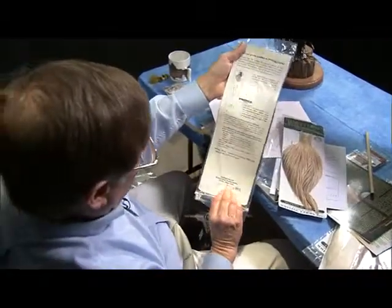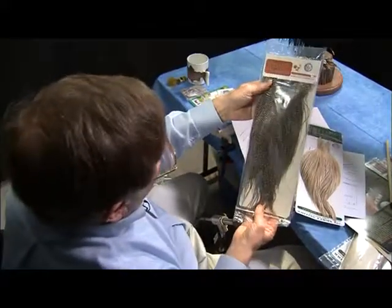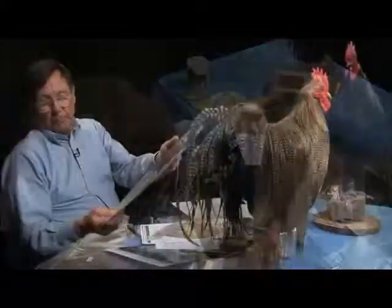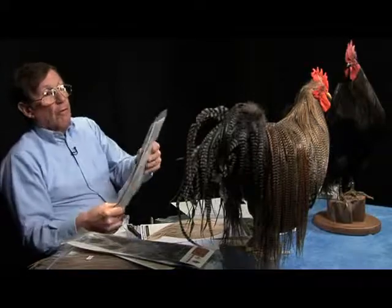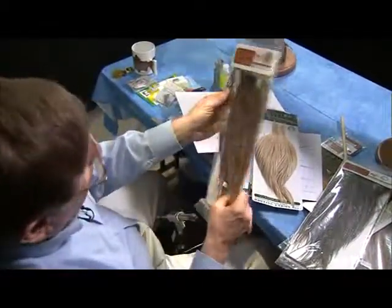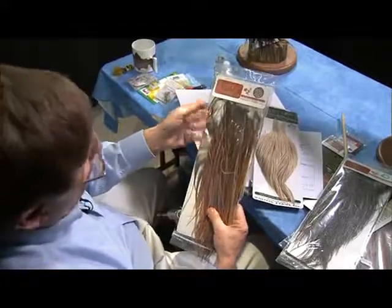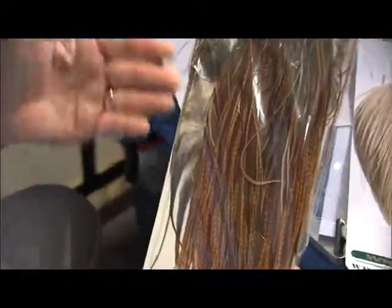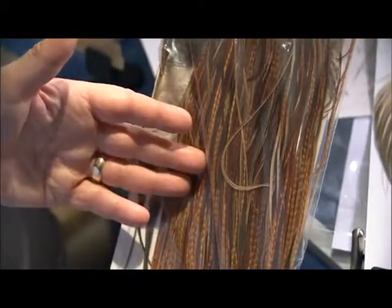This is an example of a packaged saddle the way you would see it hanging on the rack in the store. This happens to be a midge, which means it's size 18, 20, and 22, or maybe smaller hackles. This particular one is a bronze — dark barred ginger — and for most tiers, this does a wonderful job. This is all you need unless you're tying hundreds and hundreds of flies.